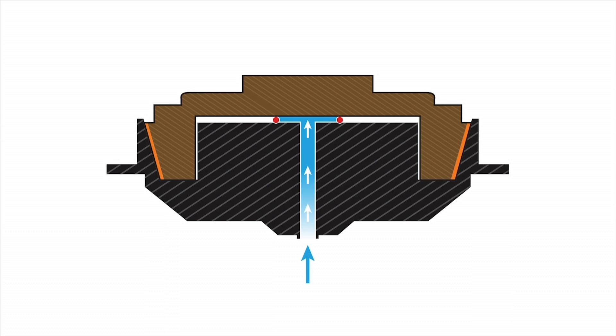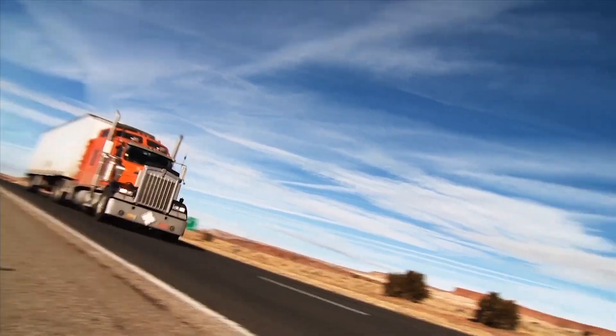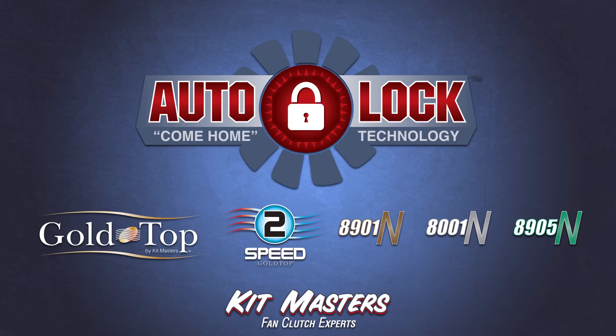Again, when the fan clutch nears the end of its friction life, the fan clutch automatically locks up. It will stay locked up so that the driver can make it back to their own shop, where they can make the repair or replace the fan clutch on their own terms. Ask your customer service representative for more information about Auto-Lock from Kitmasters.